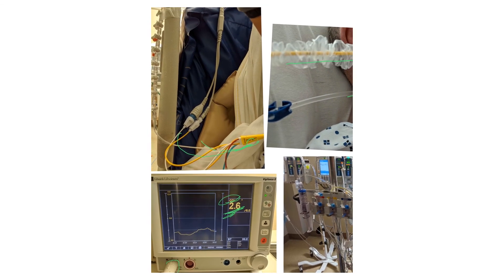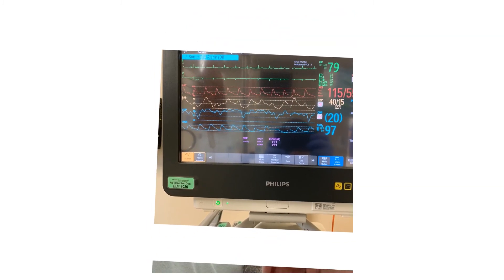Now I want to show you the monitor. This is a real patient. This is the CVP, continuously monitored — that's 20 — and this is the right atrial waveform. This is the arterial line as we explained, and this is the pulmonary artery pressure being continuously monitored. This is the waveform we talked about, or will talk about, depending on the order of these videos.